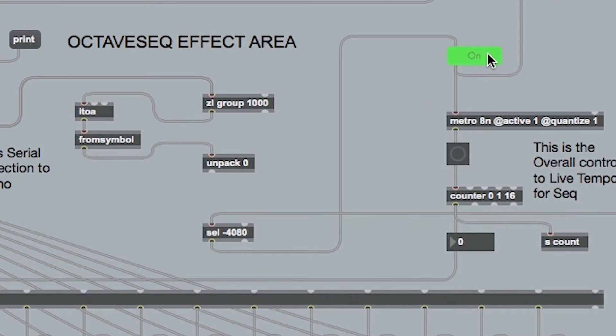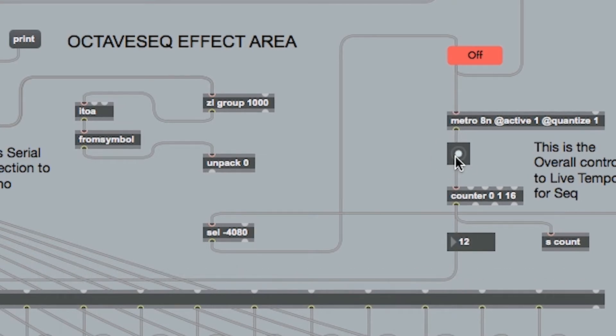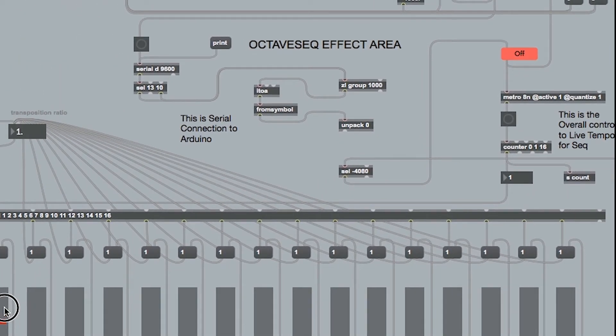The metro puts out bangs in time with the tempo in Ableton, so you can have a live project at a tempo, change the tempo halfway through the song, and this will still work to that tempo. It basically means that it will always work with Ableton really well.